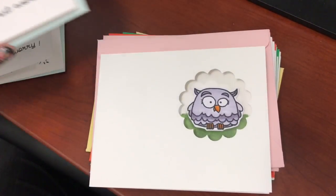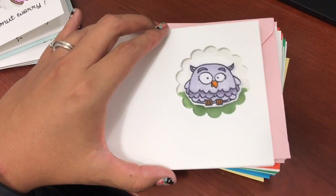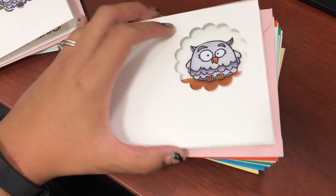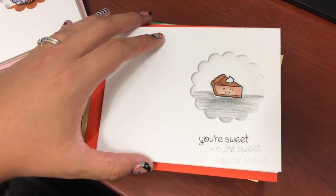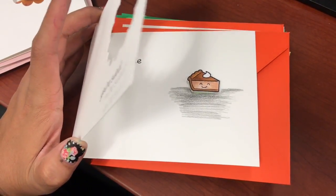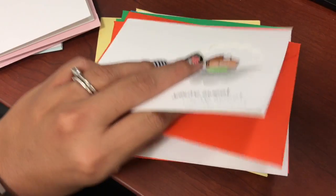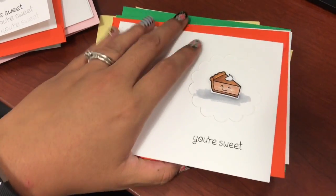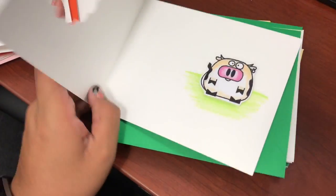I used Recollections white cardstock and my Copics. I stamped the images, colored them, and cut them out. I gave it a background color to give it some foundation so it doesn't look like it's just floating in midair. I used an EK Success punch to punch out a hole so the image could pop through it, and I popped the image up on some foam to give it more dimension.